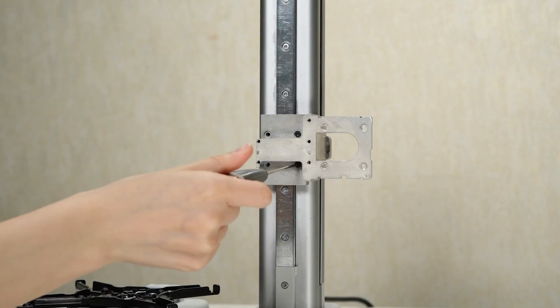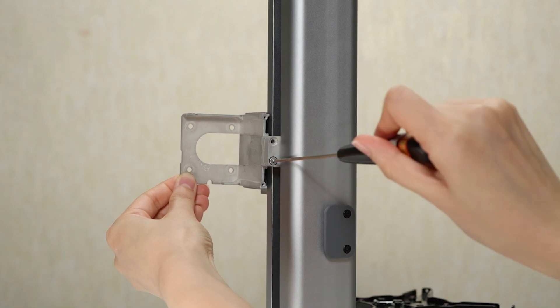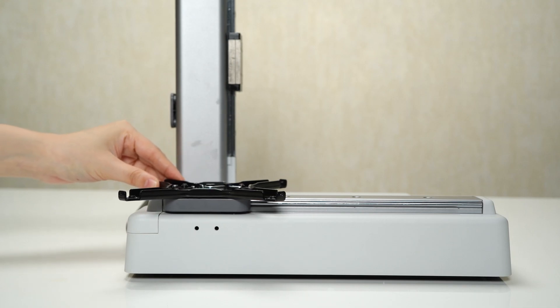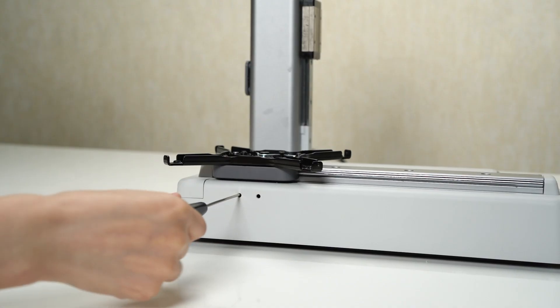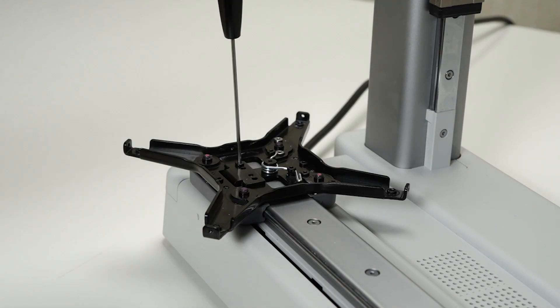Remove the adapter bracket screws with precision and care. You can now successfully remove the adapter bracket from the printer. Push the heat bed bracket backward to expose the two screws of the connecting plate. Fully loosen these screws to release the connecting plate, then remove them and remove the connecting plate from its position.